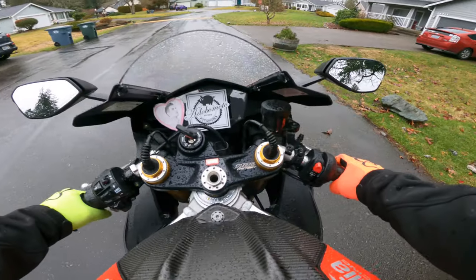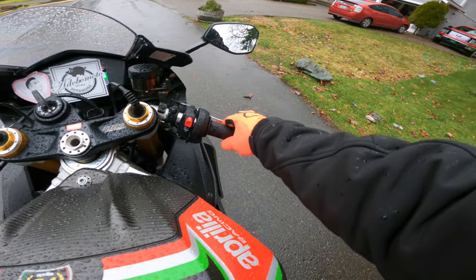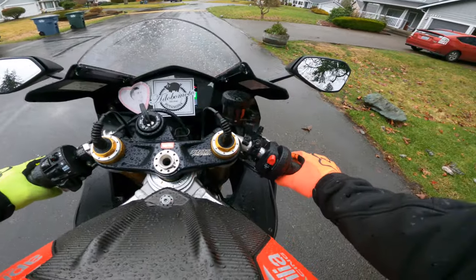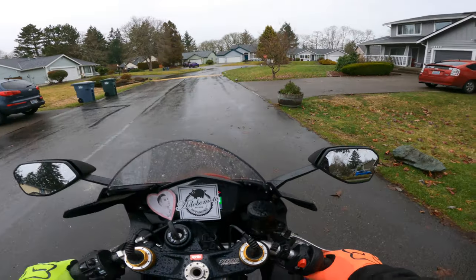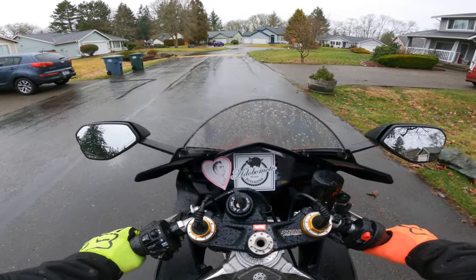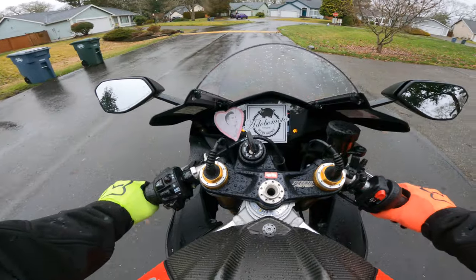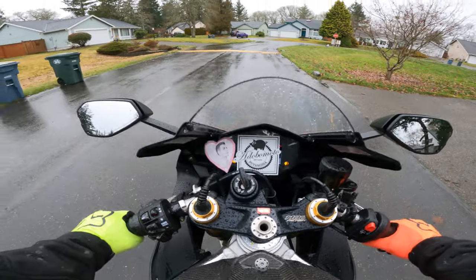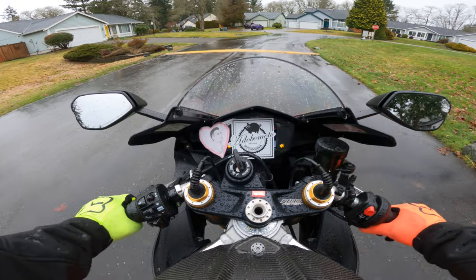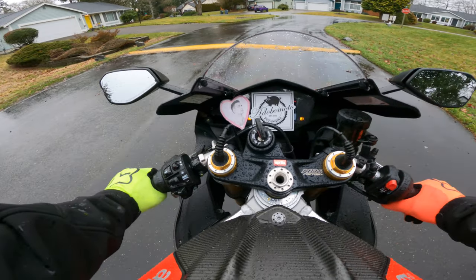Now I'm going to show you with the GoPro — POV time. Start the bike. Get a feel for that throttle. You won't really need throttle in this first stage — it's all clutch and brake, and then finding neutral. Put it in first. Got both my feet down. Release the clutch slowly and the bike starts to go. Walk it. Pull the clutch in. Stop with the front brake. Do this for a while. Notice how I'm not letting go of the clutch all the way — because you don't need to.